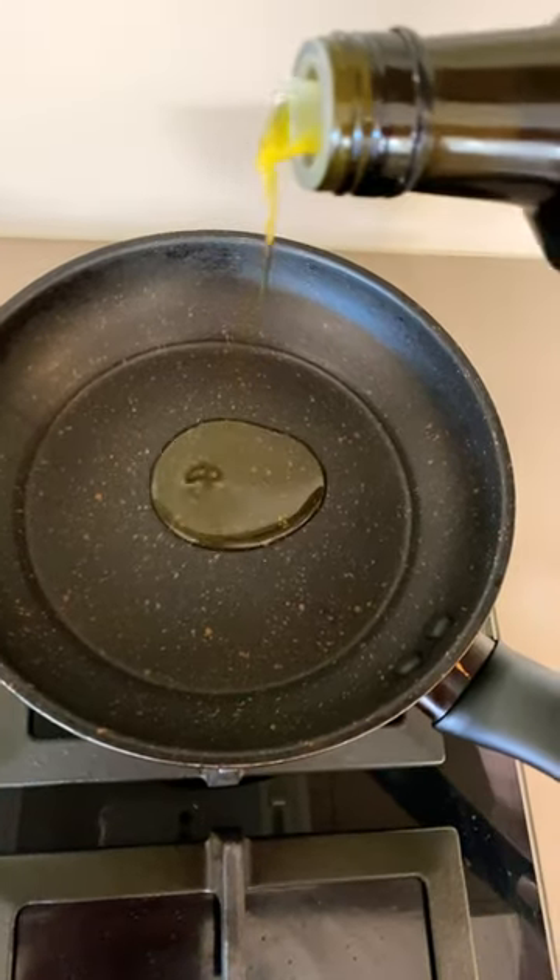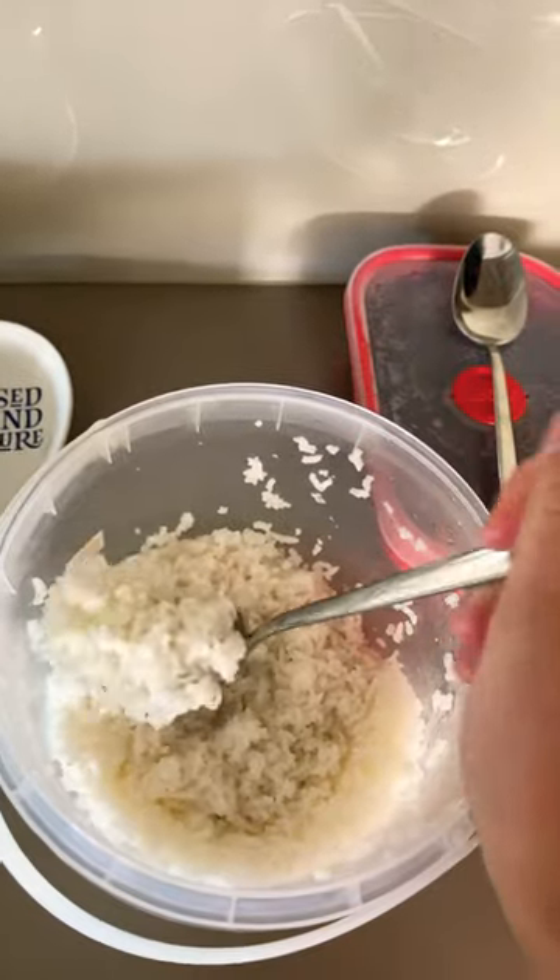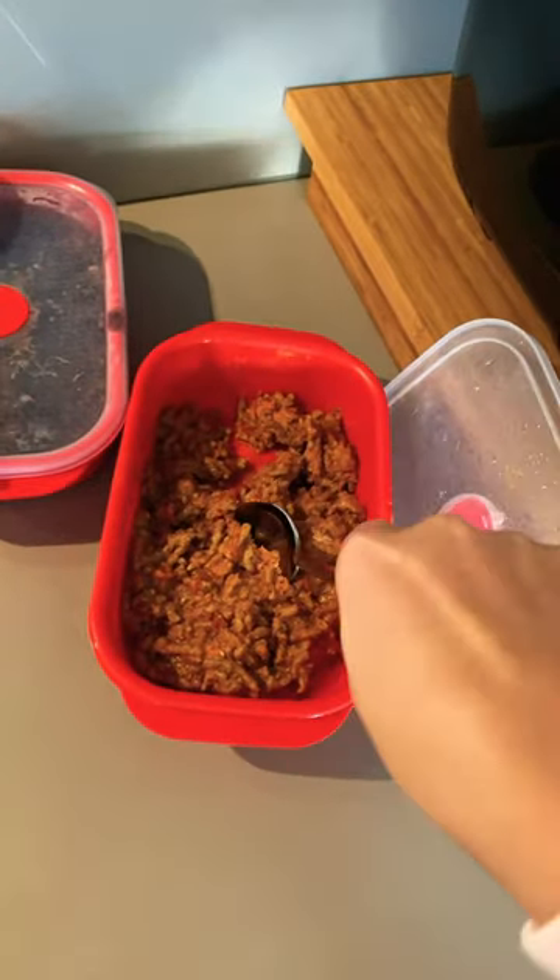Come along with me to make a burrito bowl. Oil, oregano, garlic, onion, cumin, rice, mince.